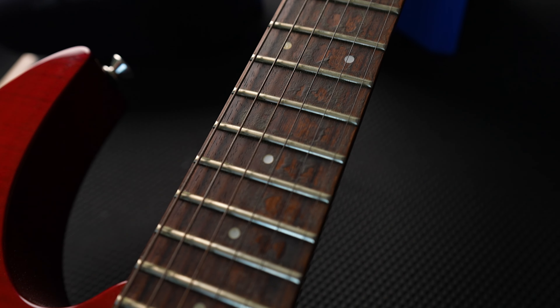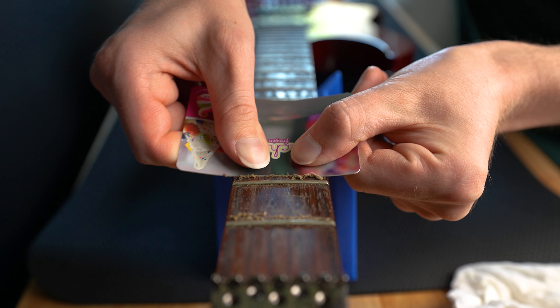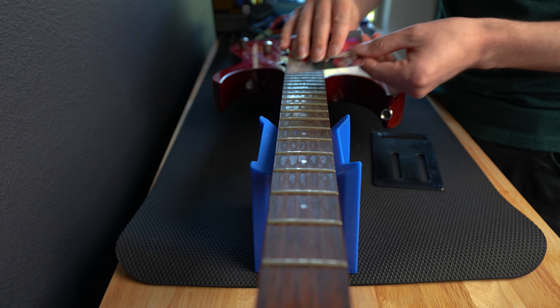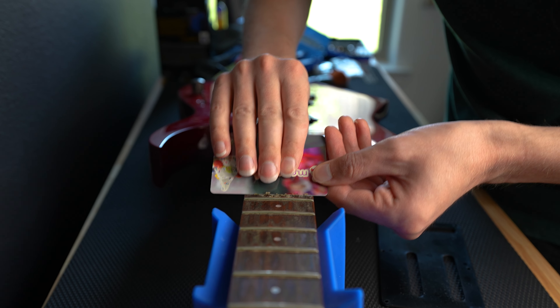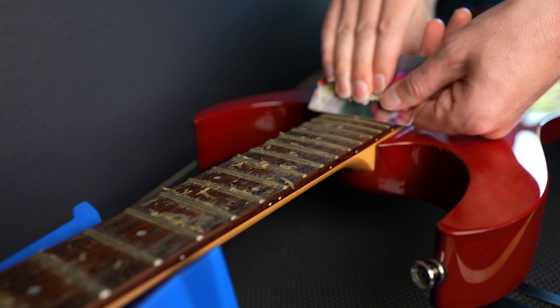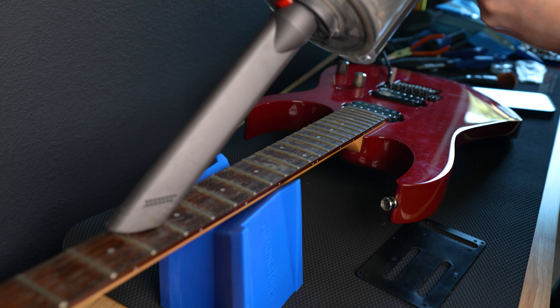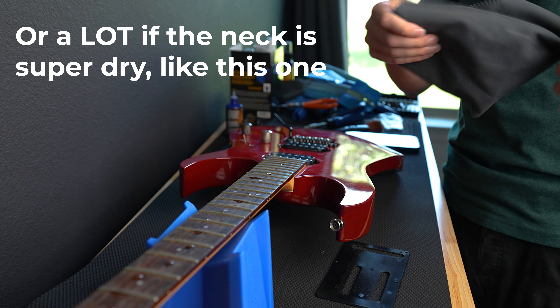Next up, we're going to condition and deep clean the fretboard. The fretboard on this guitar was just awful. What you want to do is grab a gift card or something — just a firm piece of plastic — and just gently scrape all that gunk right off of there. This fretboard has a lot of finger cheese on it, so I'm going to use this gift card to scrape it off. I'm going to do a preliminary scrape and then go back in with some oil. Once you get all that gunk scraped off, take a quarter-sized amount of the F1 oil on a separate cloth and start massaging that stuff right into the fretboard.